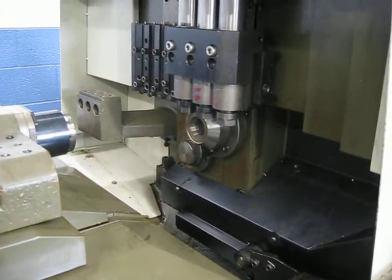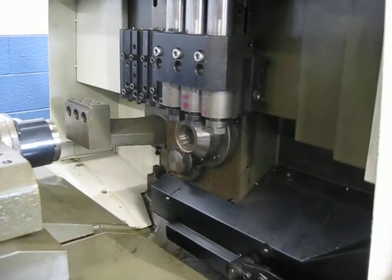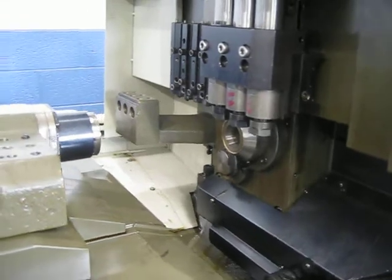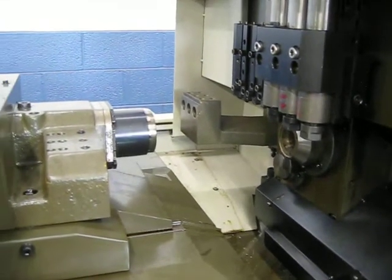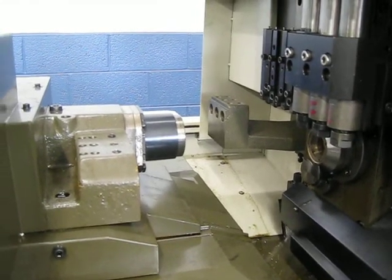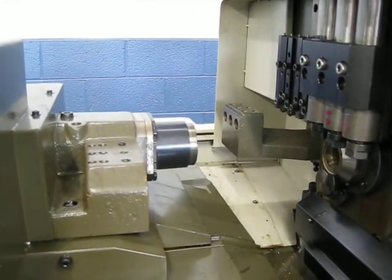I'm running the main spindle at 1000 RPM. And the sub spindle also at 1000 RPM.